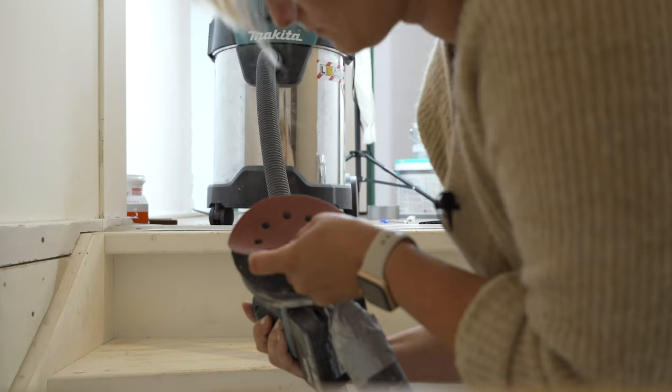I have duct taped my sander to my shop vac so I hope this way I can minimize the amount of dust. I'm going to start with a very rough sandpaper — I think it's a 120 grit — because I really want to get rid of all that paint and I don't have a lot of patience. Then if needed I will go back in with a finer sandpaper when I'm done. This is my orbital sander so it's a round shape; I'm not going to be able to get into all the corners. I'll do everything I can with this one because it goes really fast, and then I'll grab my other sander which has a point to do all the corners. I'll start at the top and work my way down.